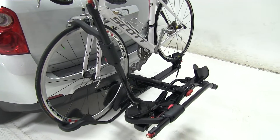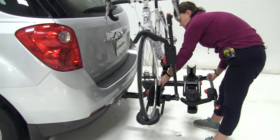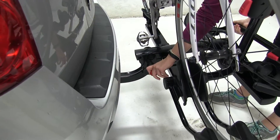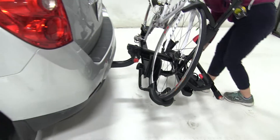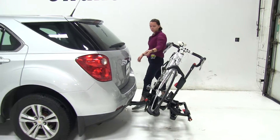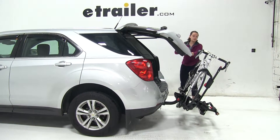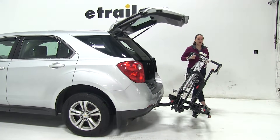Now we already have our bike secured down, and we're first going to show you one of the key features of this rack. We're going to lift up the back of our rack and pull out on our red pin here. That's going to allow us to tilt our rack away from our vehicle. In this position, you'll see we're going to have just enough room to open up our hatch door.